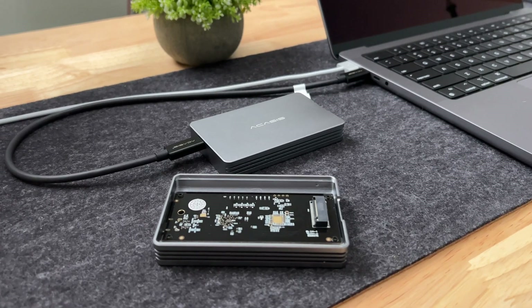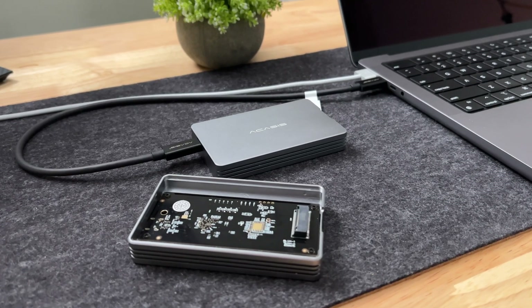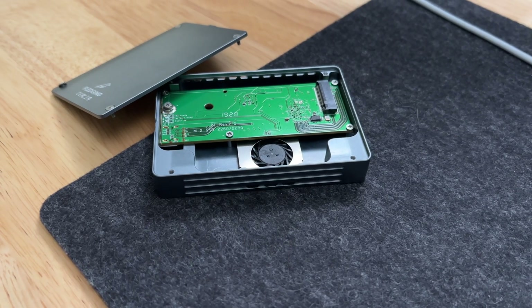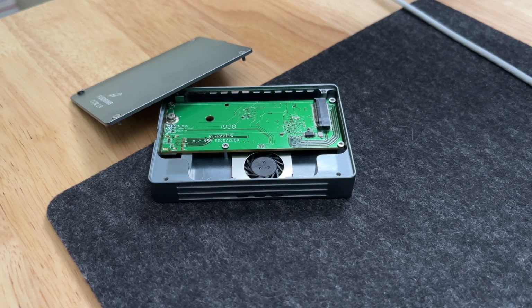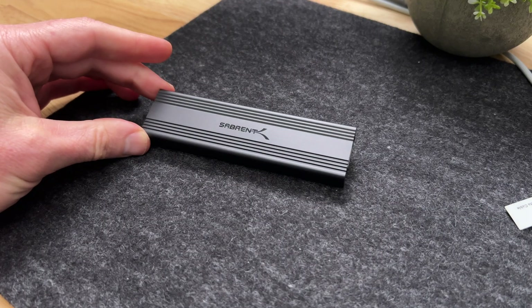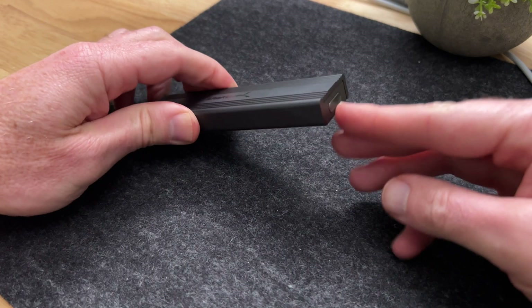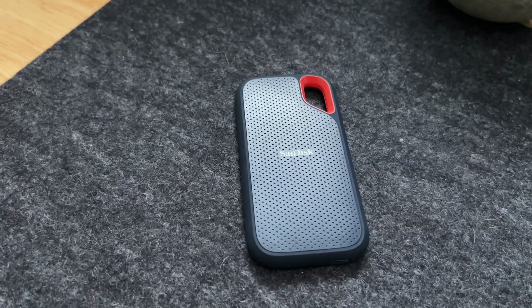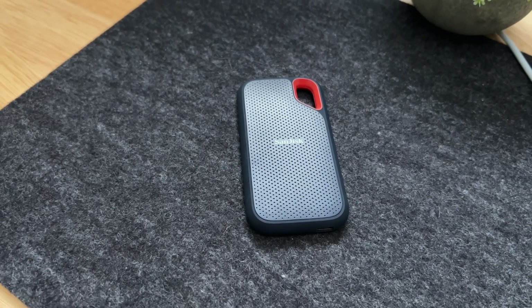I will be featuring the USB 4 enclosure from Acasus, which has the Titan Ridge controller and is able to work with Thunderbolt 3 and 4 and can also fall back to USB Type-C. I have tested that on the iPad Air Gen 4 as well as the AMD Ryzen PC build. We also have the Thunderbolt 3 enclosure from Fledging, which has the Alpine Ridge controller and is exclusive to Thunderbolt 3. And there is the newly added USB-C 3.1 Gen 2 with the Realtek controller from Sabrent, as well as a couple of tests with the 3.1 Gen 2 drive from SanDisk.